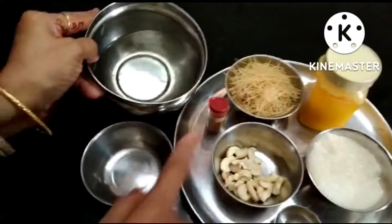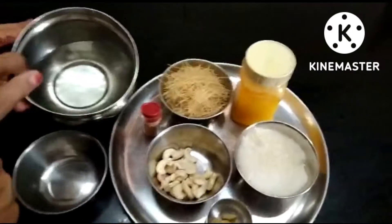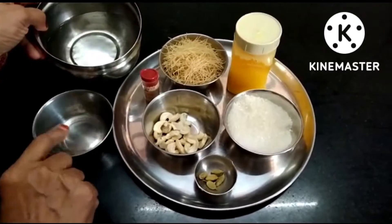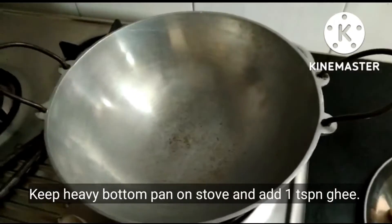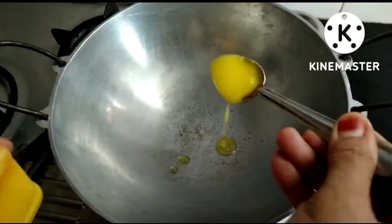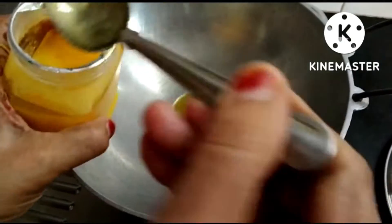Now let's wash it with two cups. We will also wash it with the same cup. Then we will wash it again with two cups. We will wash it with 4 spoons. We are going to wash it with 4 spoons — we have 2 spoons first. You can cook the noodles.